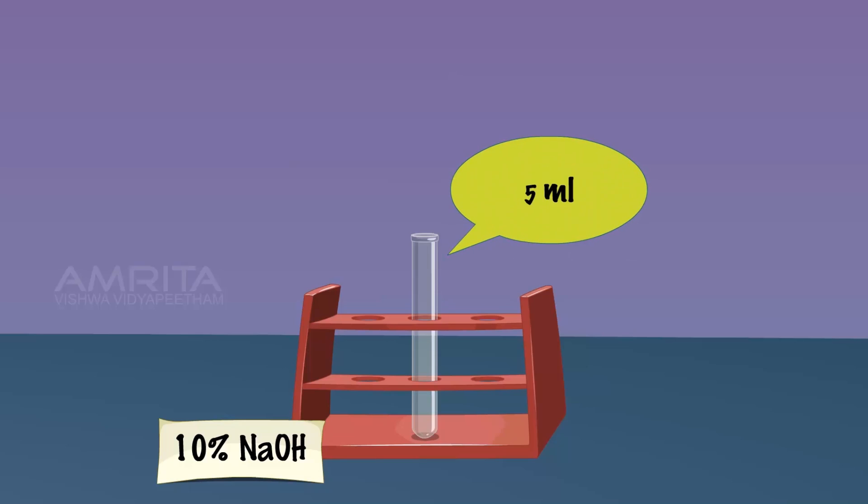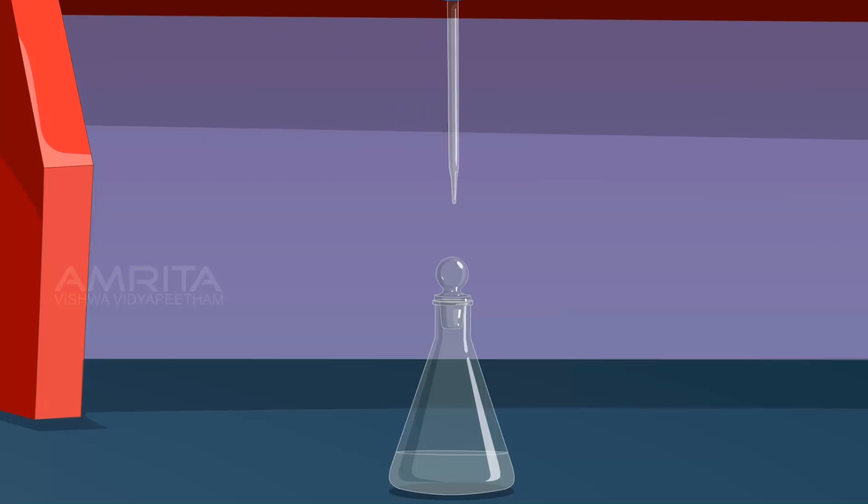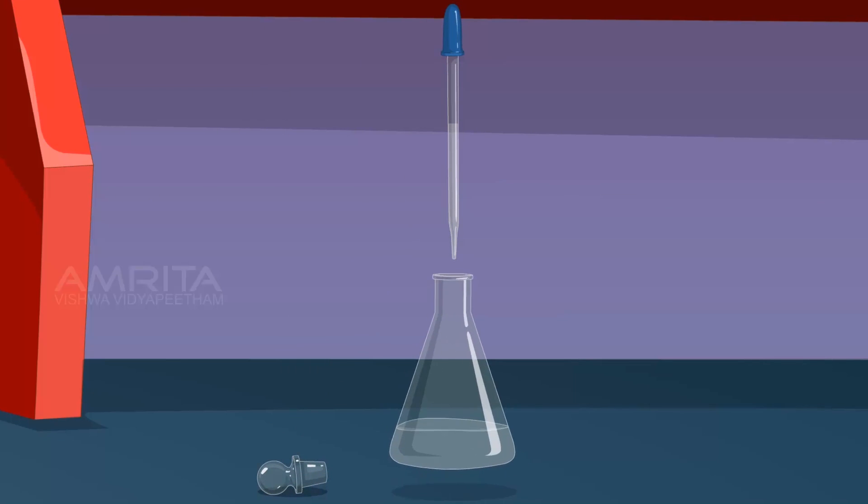Take 5 ml of 10% sodium hydroxide solution in a test tube and using a dropper, take the solution from the test tube. Add this to the conical flask drop by drop while shaking the flask in between each drop.